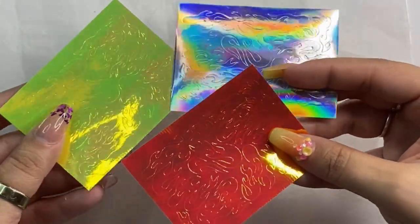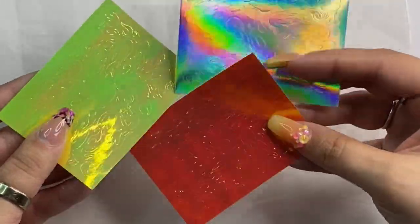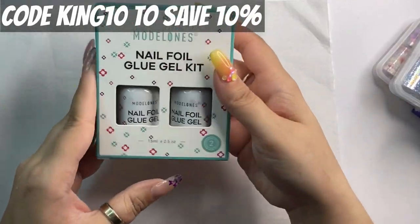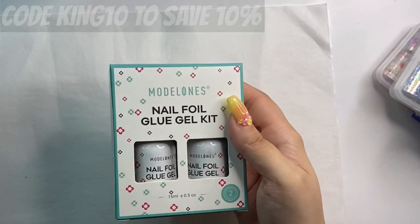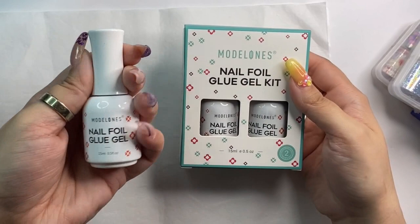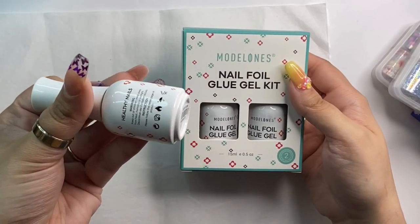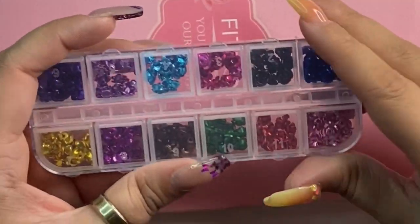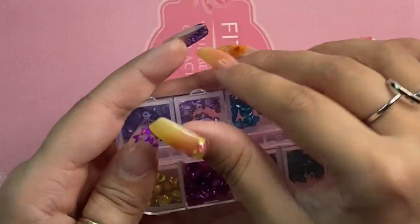So the first brand is ModelOnes - you guys know them, you know I love them. My code is on the screen for them. This item is their foil kit; it comes with their foils, my very favorite foil glue gel, and then also some flame stickers and everything like that. Of course, everything will be linked down in the description box below if you're interested in any of the items you see in today's video.